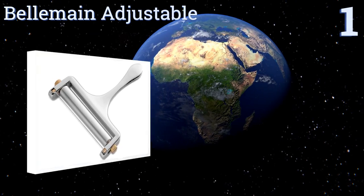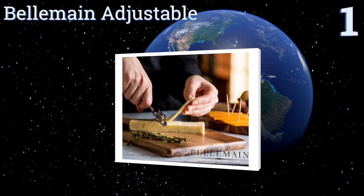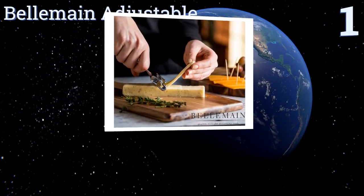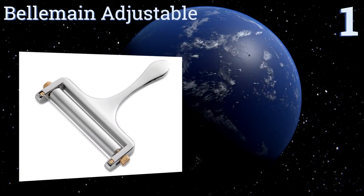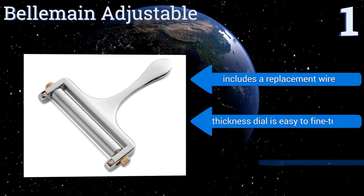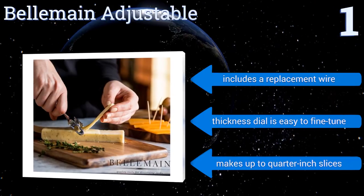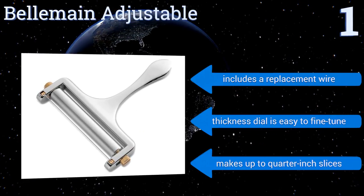And taking the top spot on our list, the slicing wire of the Bellman Adjustable is made from strong stainless steel, while its body is solid cast zinc, so this tool's built to last and feels great in your hand. It's backed by a one-year warranty, just in case anything goes wrong. It includes a replacement wire, and the thickness dial is easy to fine-tune.